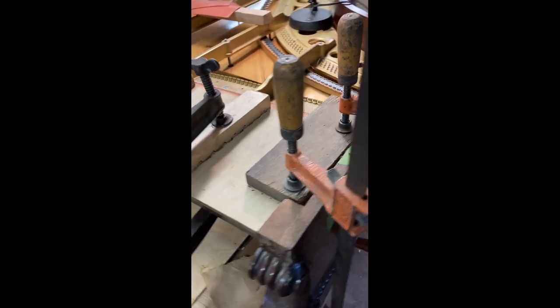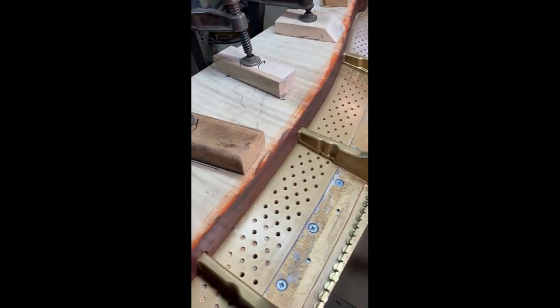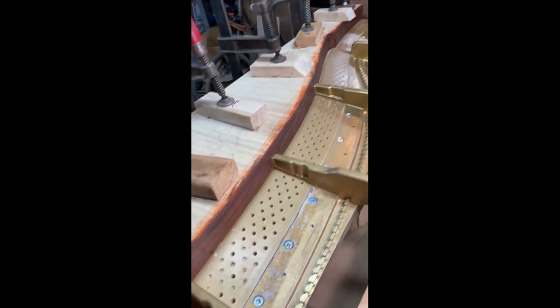And we're going to heat this up now, nice and warm. Tape off our pin blocks so we don't get any glue in there. And then we'll be okay. Hopefully.